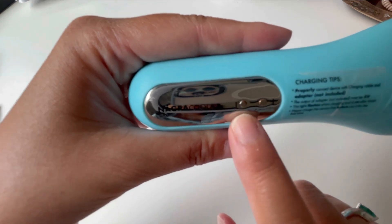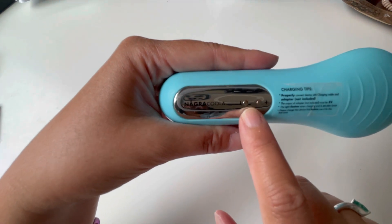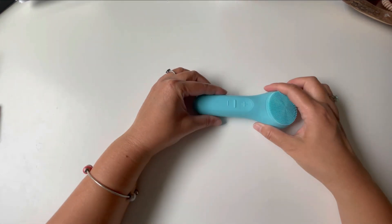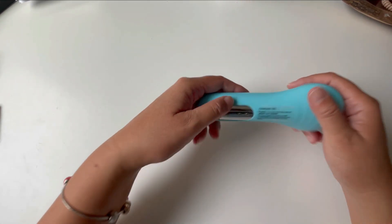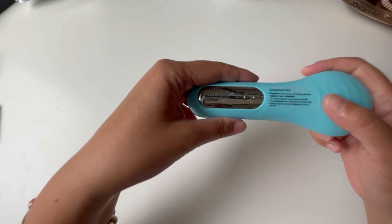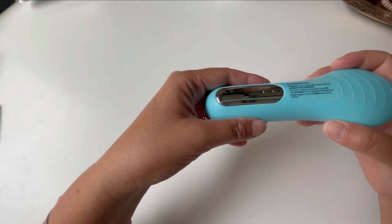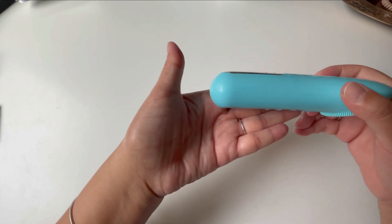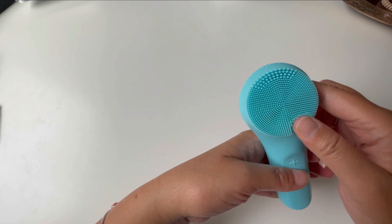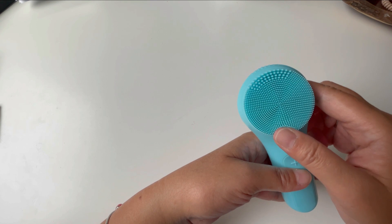To recharge the device, the cord that comes with it attaches to these two little buttons. I found with my first device that because I was storing it with the buttons face down, and my shower is wet, it caused these to rust. So now with this one, I always make sure that when I'm storing it in the shower, it does not sit on the water — I store it on the side or down like this.